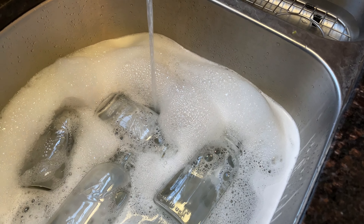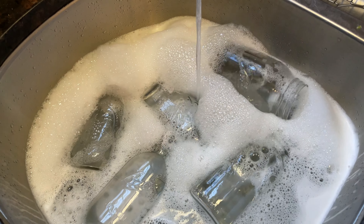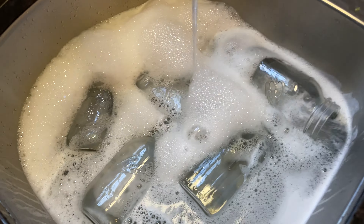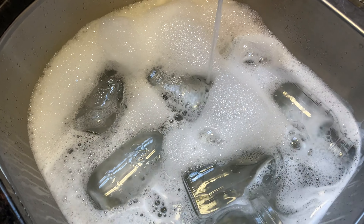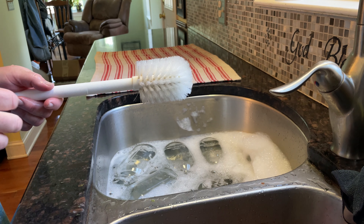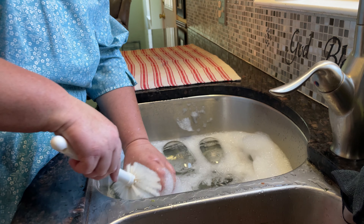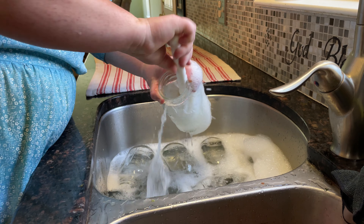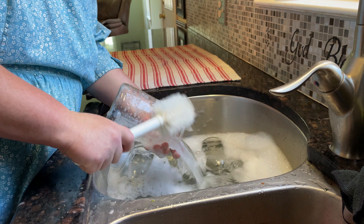Always wash your jars with hot, soapy water no more than 10 minutes before you can your product. When it comes to food safety, I use a dedicated jar brush to clean my jars — I clean nothing else but jars with this brush.